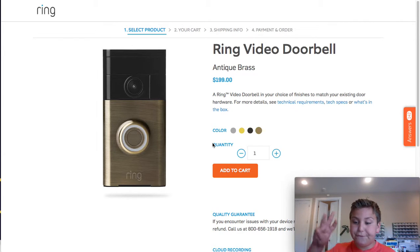Starting with number 5: the Ring Video Doorbell. This is a really helpful thing.